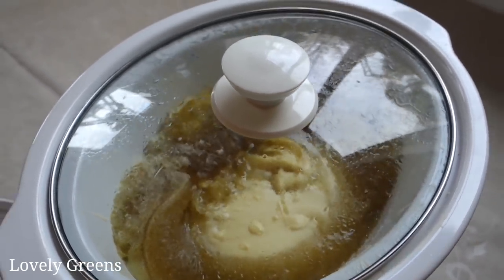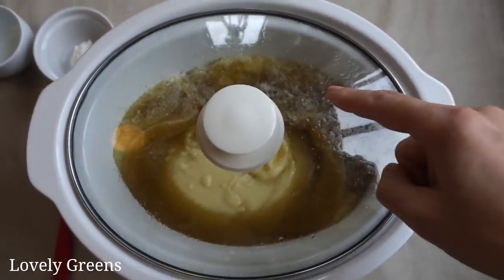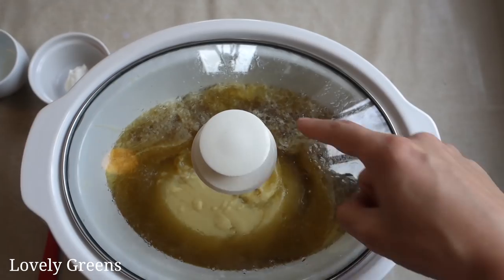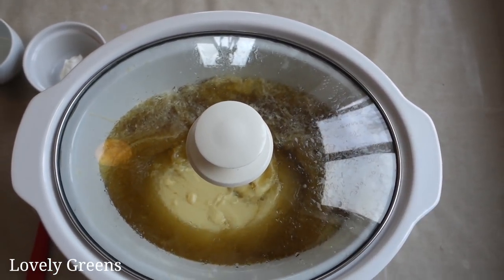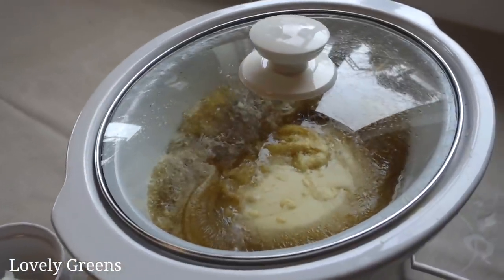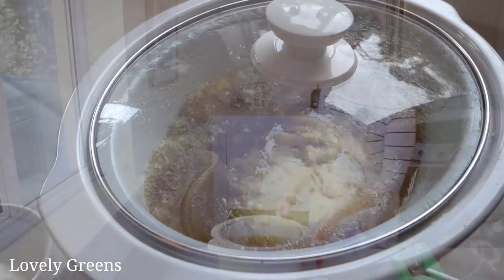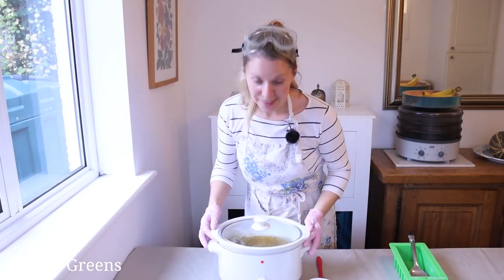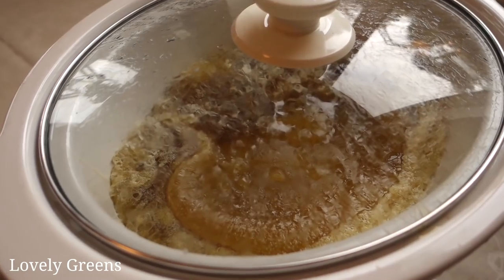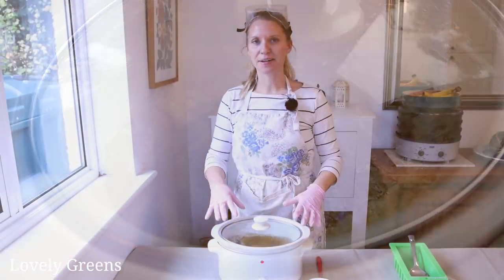I've put the timer on for another 15 minutes and hopefully it'll be finished by then. This is a lot more like it. I haven't stirred the soap at all — it's just been bubbling in here, warming. And now I'm going to take the lid off. There's that steam.